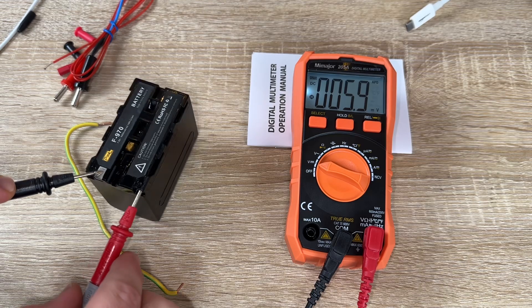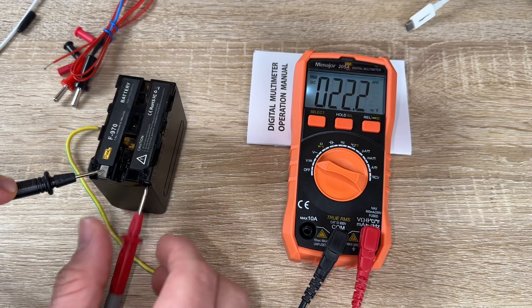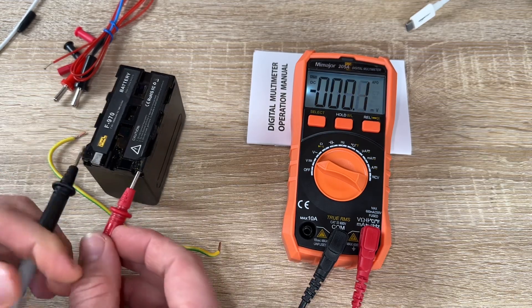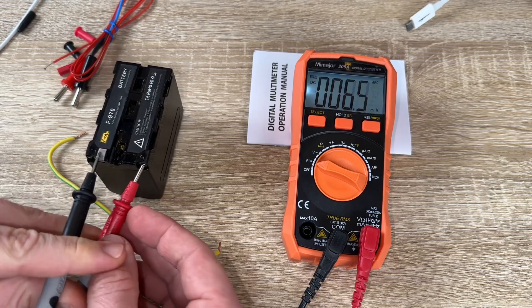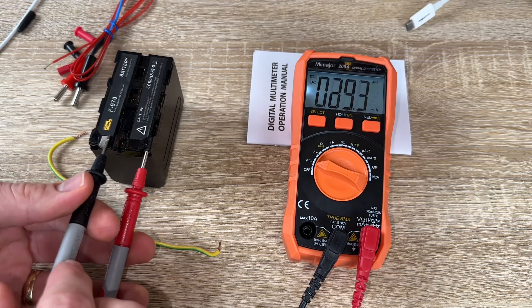The maximum display value is 5999 counts. The over-range indicator is 'OL' — you can see it on the screen when it is in over-range mode. The DC voltage ranges are 600mV, 6V, 60V, 600V, with ±0.8% accuracy.